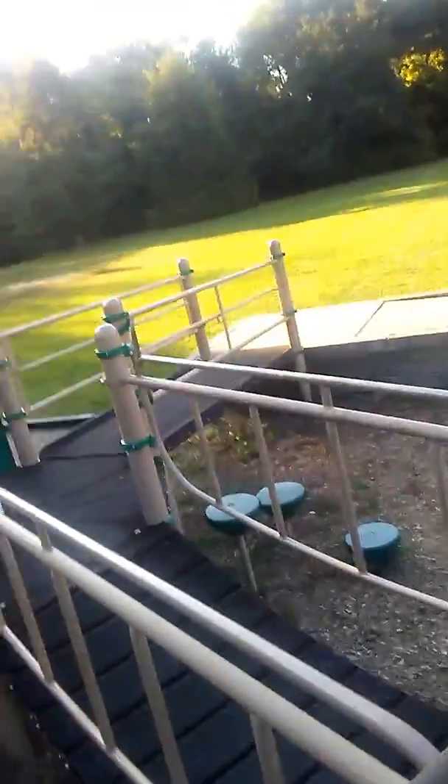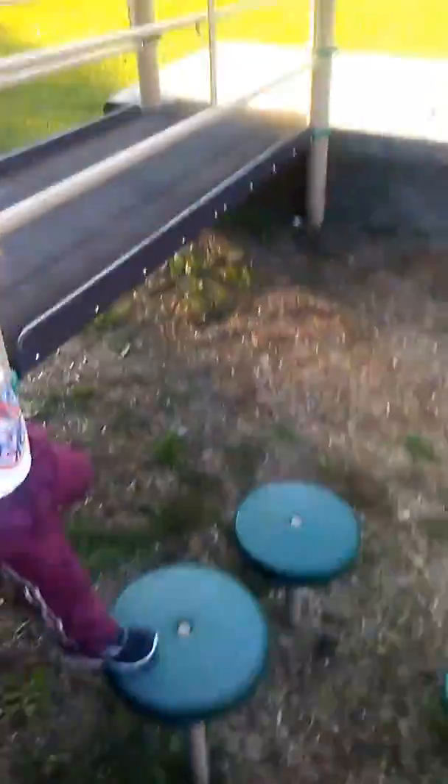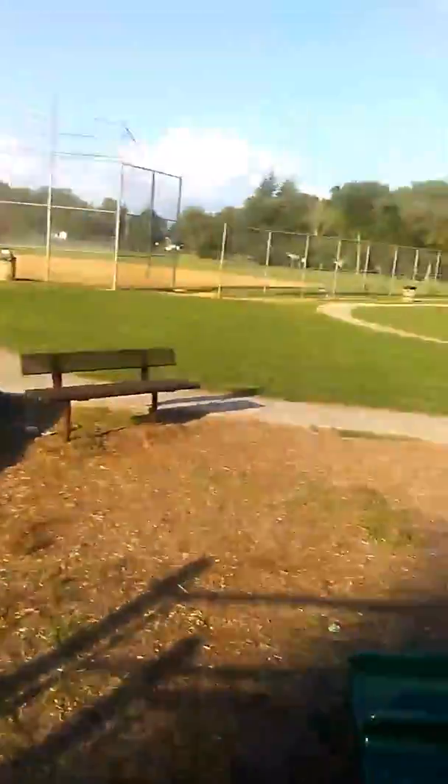Remember, we're gonna go for the hike in a little bit, guys. Here, you want me to help you? Wait, wait, wait, let me help.